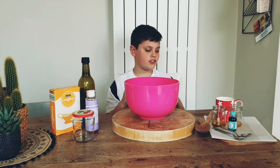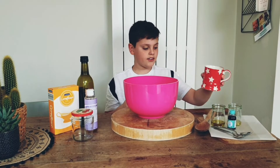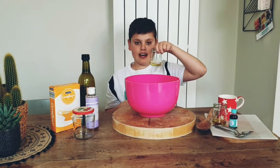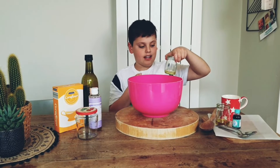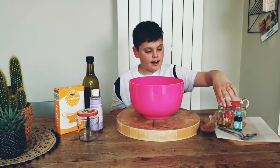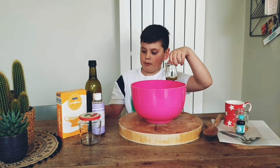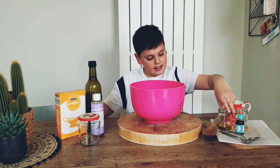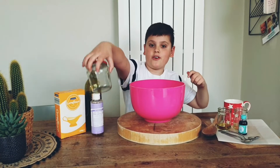Here is what you're going to need: half a cup of corn flour, four tablespoons of lavender liquid soap — but you can use any liquid soap — four teaspoons of oil of your choice (I'm using olive oil), some food colouring, and a jar to store it.